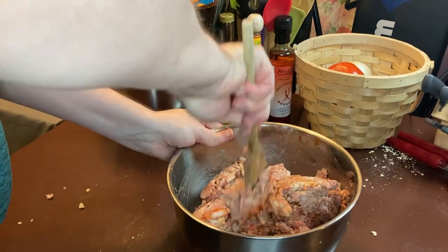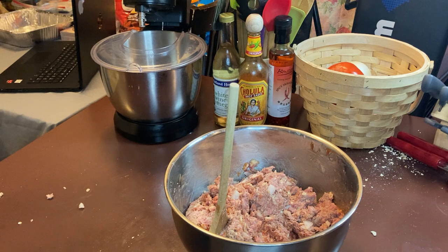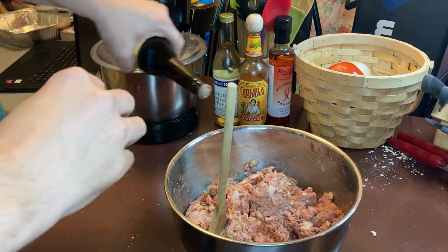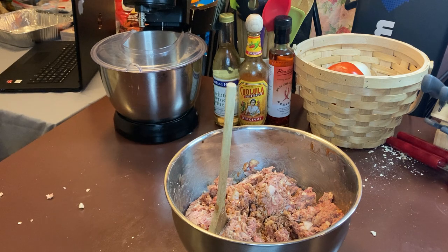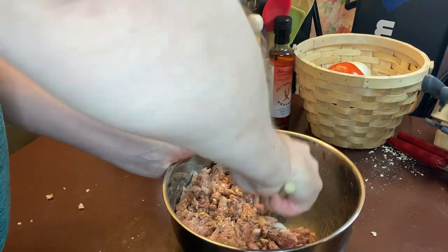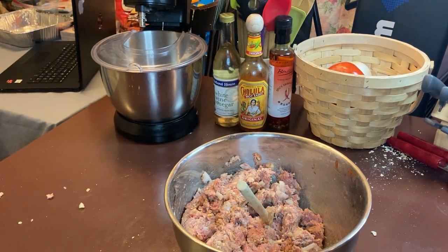We're going to put the tomato — Campbell's — in with that mix. It goes on top of the meatloaf. I'm going to add another teaspoon of Worcestershire.